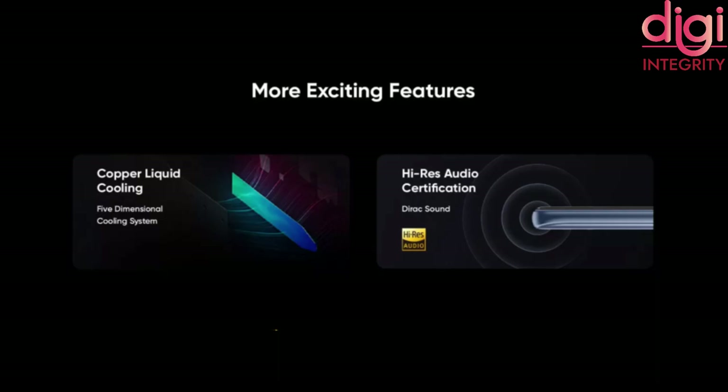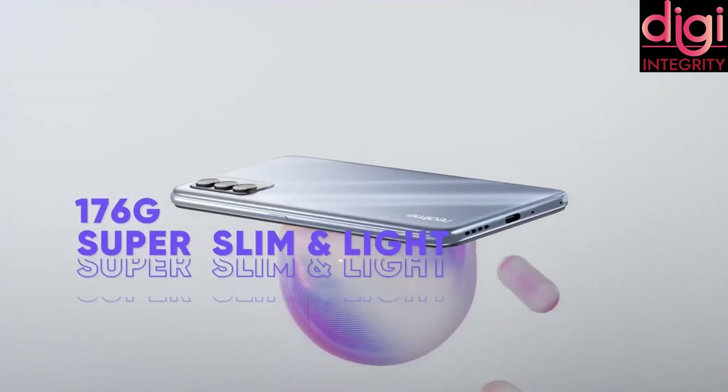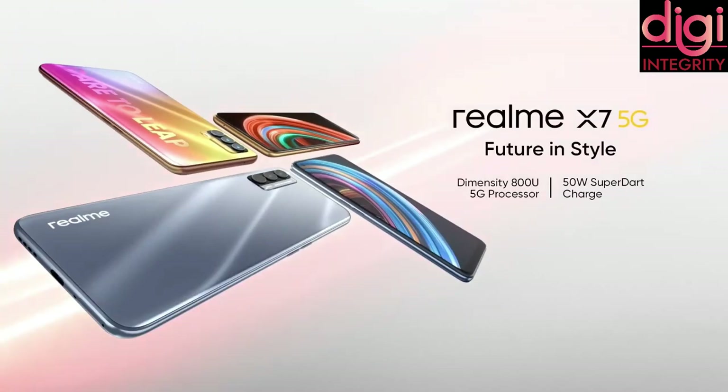An MT6359 audio recording chip has been added. For the user interface, Realme comes with their own Realme UI version 1.0. Talking about dimensions, it has a 6.53-inch display, depth of around 8.1mm, and it weighs around 176 grams.